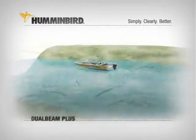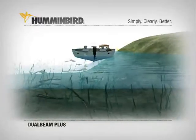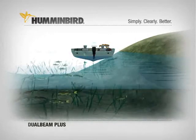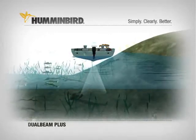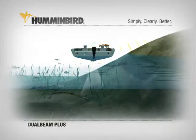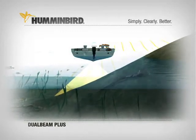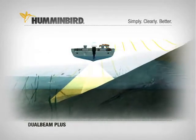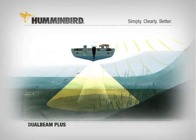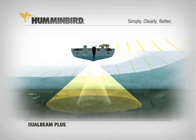A Humminbird exclusive, Dual Beam Plus uses two sonar beams to give you great bottom detail and wider coverage while scanning for fish. The first is a narrow 20-degree beam optimized to deliver excellent detail of the bottom and structure, though its fish-finding ability is limited to that narrow beam. The wider 60-degree beam searches for fish and structure in the area surrounding the boat, though it can't see the bottom with the same detail. The coverage area of the bottom you see on screen is equal to your depth.